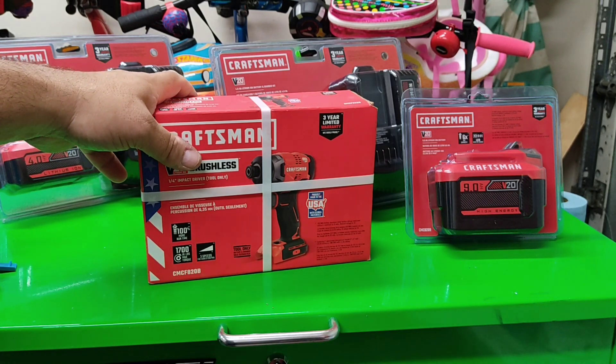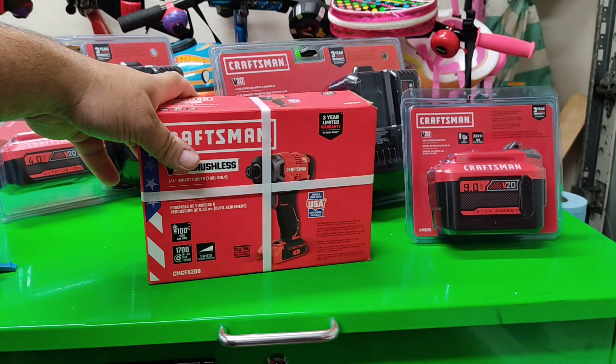But anyway, that's my tool haul for the day. Don't tell my wife. Thanks for watching — like, subscribe, and all that jazz.